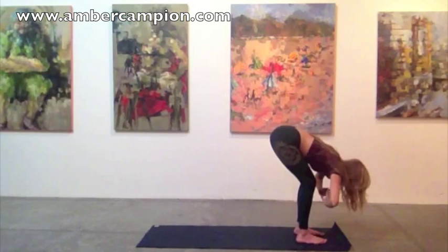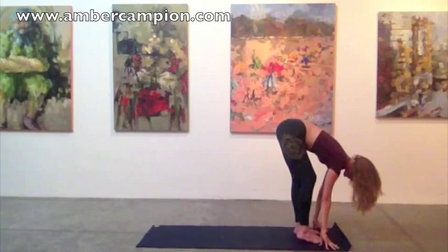And as you exhale, fold over your legs with a bend in the knees. Take an inhale, lengthen the spine here. Feel the center of your heart reaching forward.